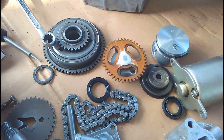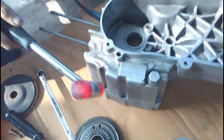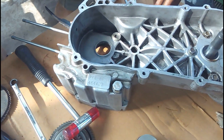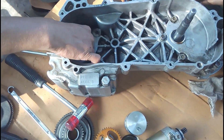You can see this is the oil pump that you have seen in my previous videos. The old oil seal has been removed and will be replaced with a new one.